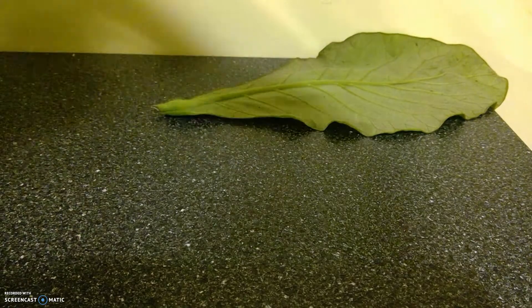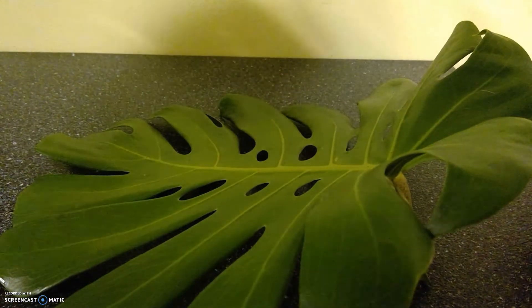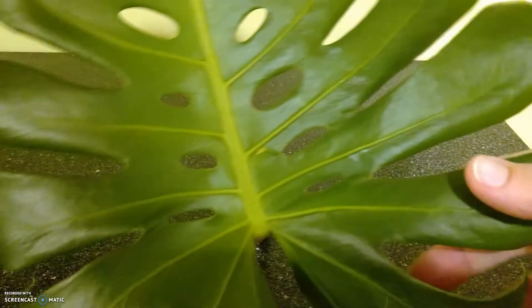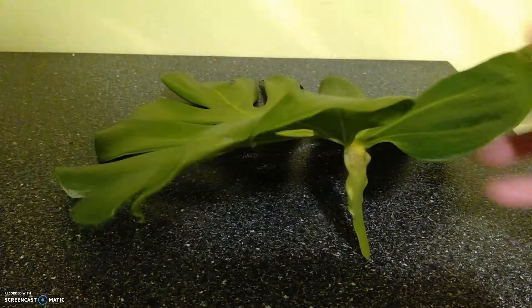They also brought me something called a Swiss cheese plant — for obvious reasons it has those holes — and it can grow very, very large. In fact, I'm going to show you an even larger one.